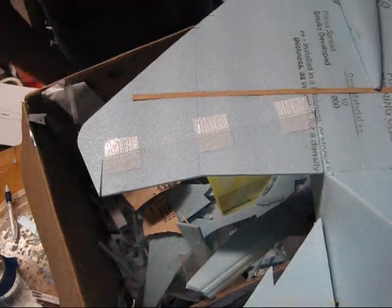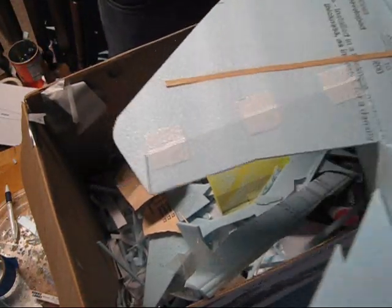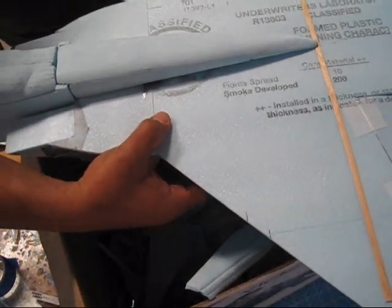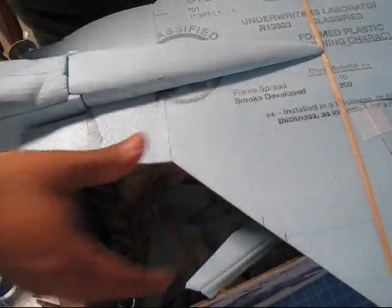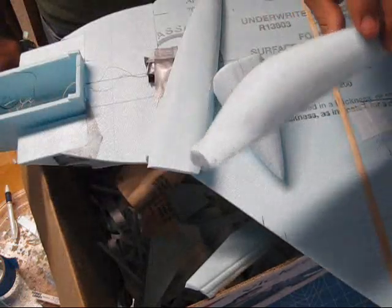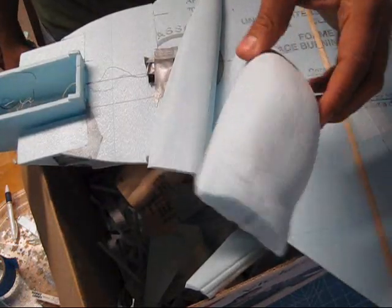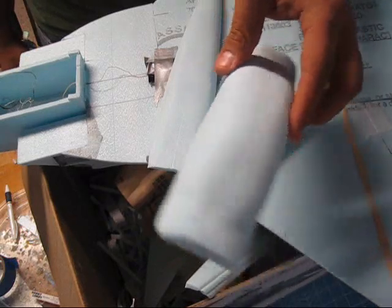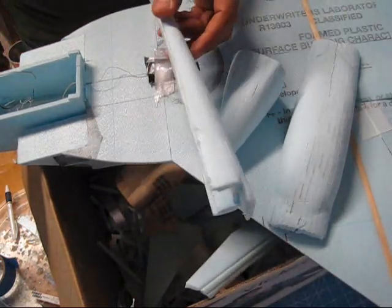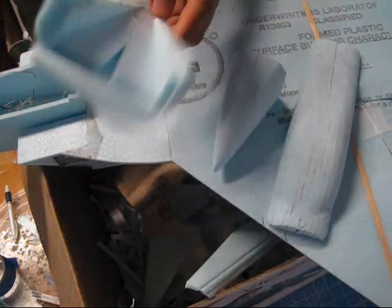Hey guys, welcome back to how to build the F-15. I was already working on this and thought I had the camera on, but I guess the battery ran out and I didn't record any of this work. It's basically just sanding — the more time you put into this step, the nicer your jet is going to look.